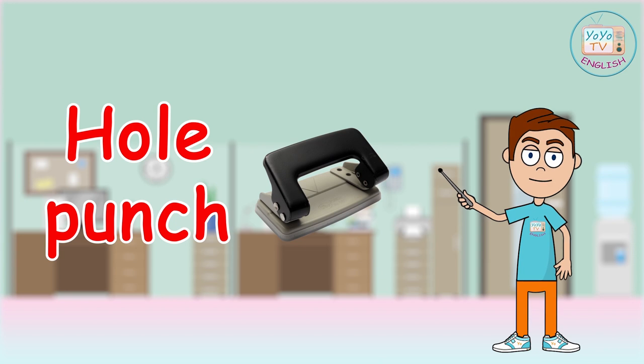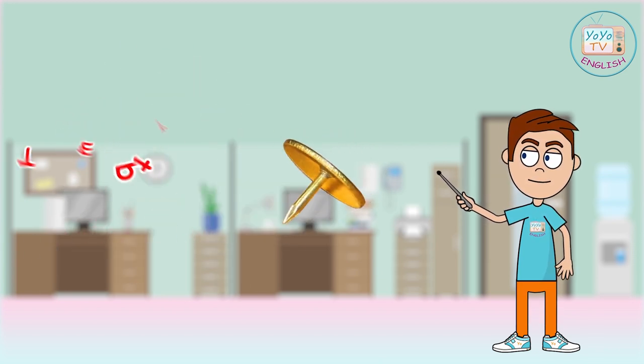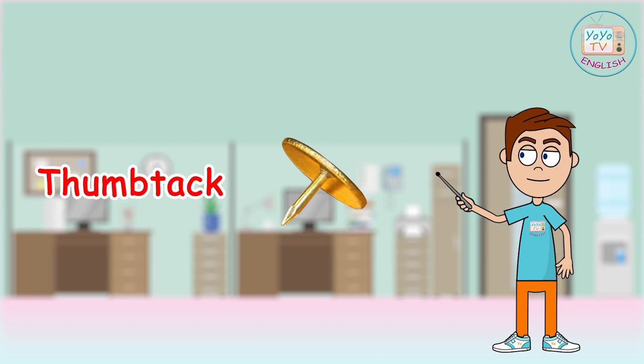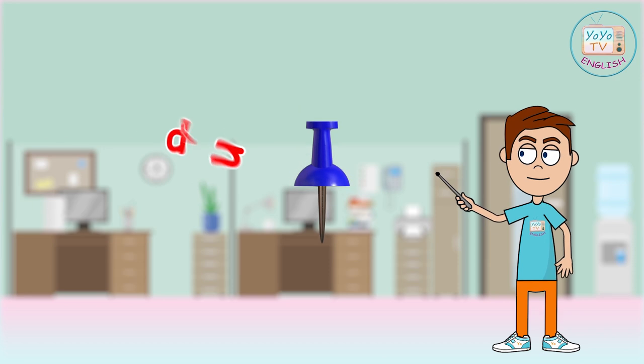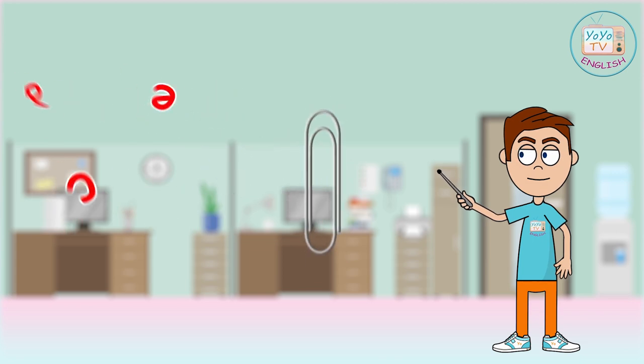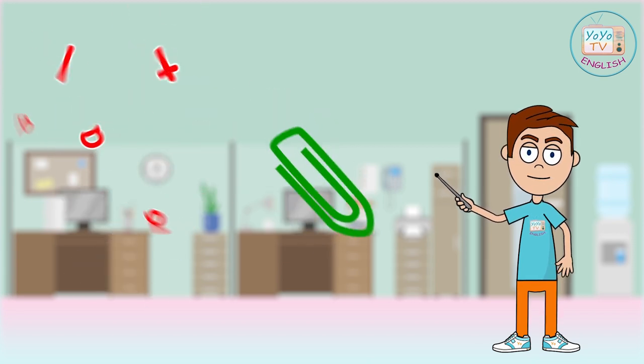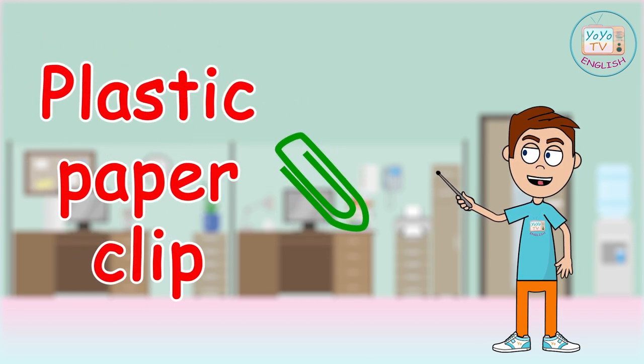Hole punch, thumb tack, push pin, paper clip, plastic paper clip.